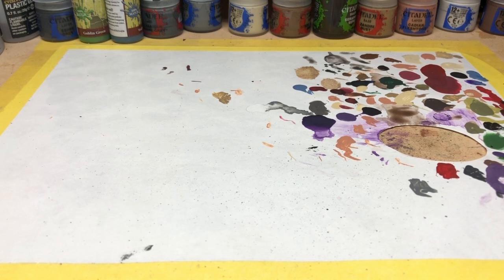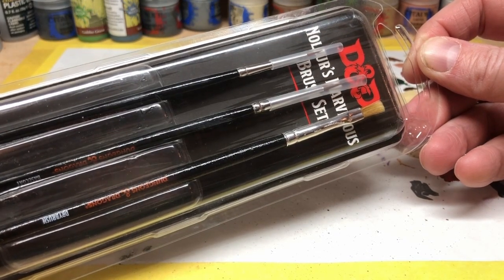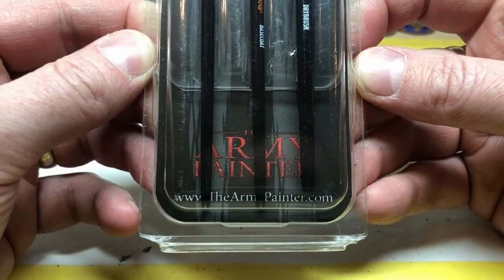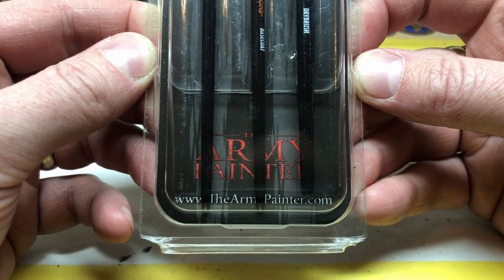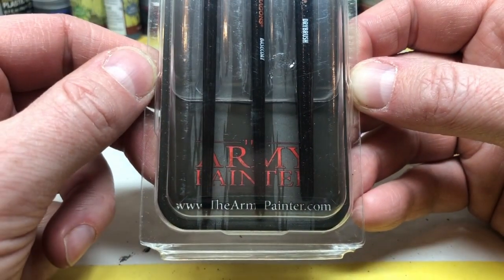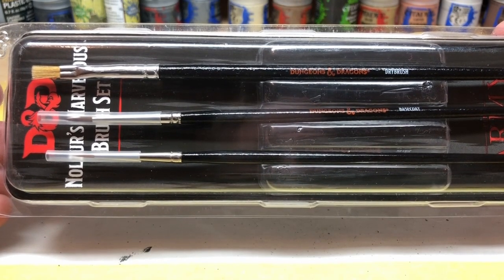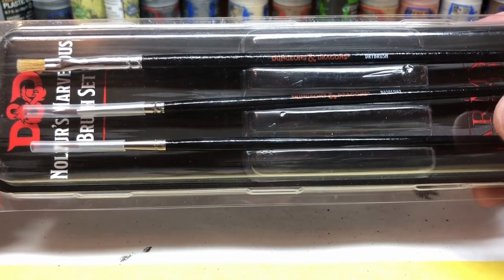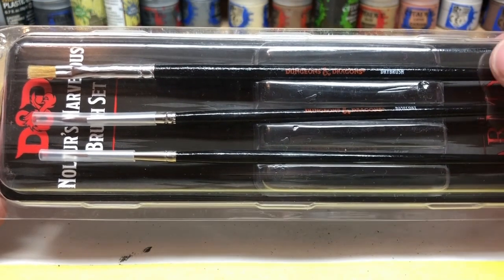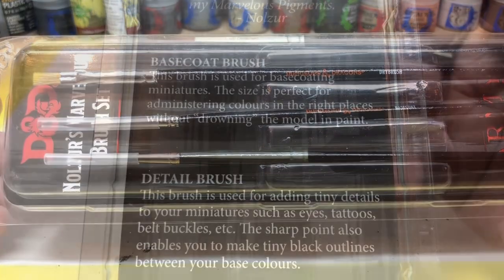I found this set online for eight pounds - Nolzur's Marvelous Brush Set, DND-branded brushes. Will the DND branding help my painting improve? I very much doubt it. But I thought this was a really good starter brush set, not least because it is produced by Army Painter for DND. I liked it because it reminded me of my old Army Painter set - it has a base coat brush, a detail brush, and a small dry brush. It's a really good set of workhorse paint brushes.